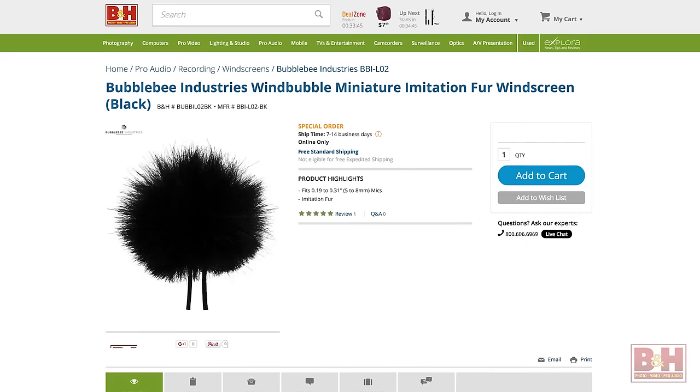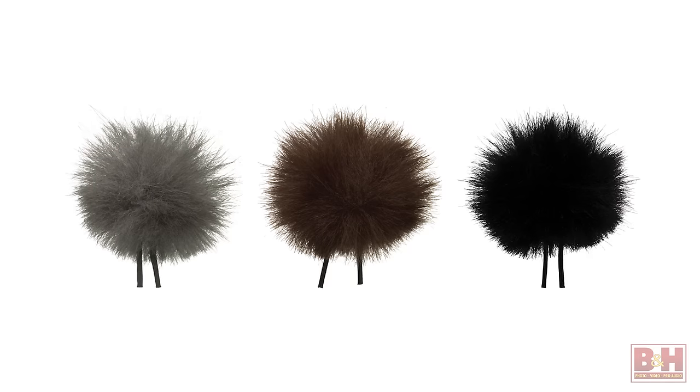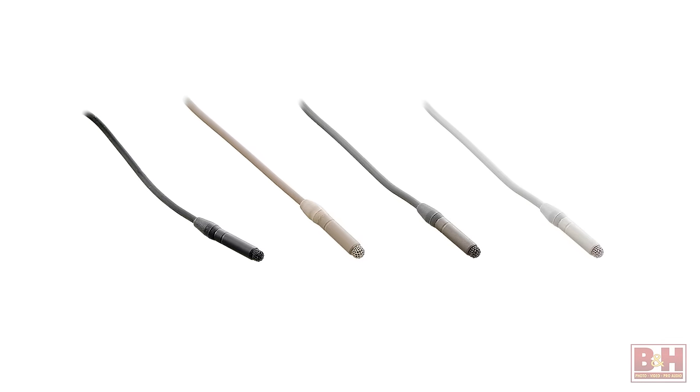Additional windscreens, including the unique Bubble Bee wind bubble, are also available in various sizes and color choices. Finally, the Sanken COS-11D comes in four color choices: black, beige, gray, or white.